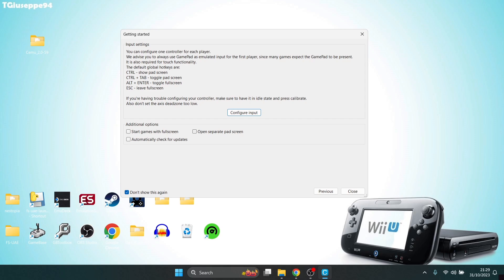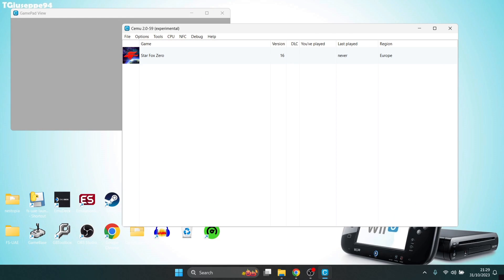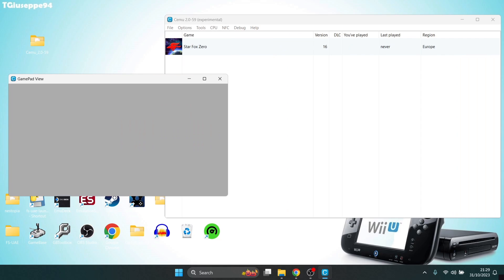Going back to the Getting Started screen, I'm going to enable Start Games with Full Screen and Automatically Check for Updates for the Cemu emulator. There's also the optional Open Separate Pad Screen setting you can enable whilst inside gameplay. I'm going to check this one for now and press Close. We now have the Cemu GUI — the graphical user interface — and we've also got the gamepad view, so when we boot up a game we'll see what's on the gamepad screen.